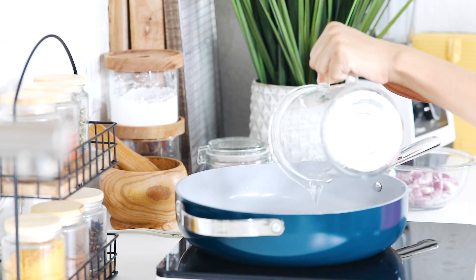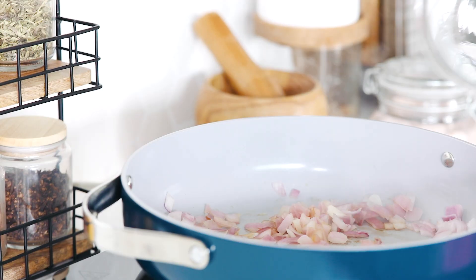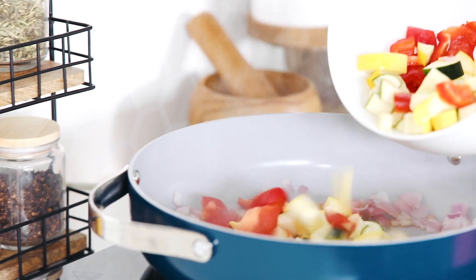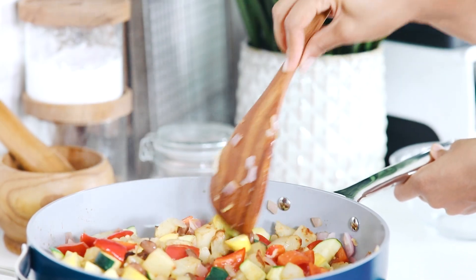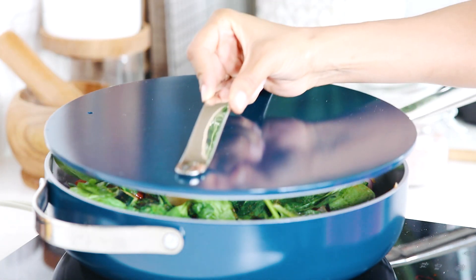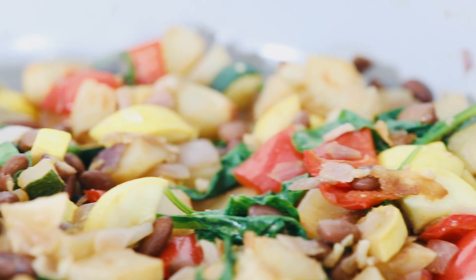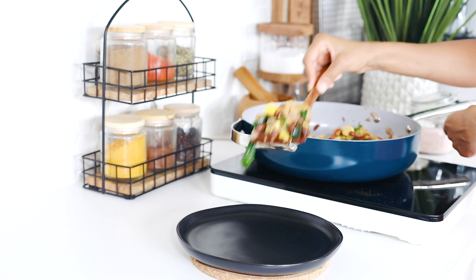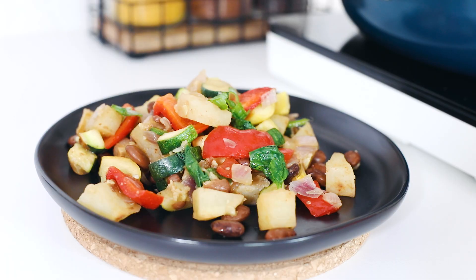In a non-stick pan, sauté your onion in a little veggie broth or water until translucent. If things start to stick, simply deglaze your pan with a little more liquid. Now add your chopped veggies, beans, coconut aminos, more seasonings if you wish, and mix. Next, add your potato, spinach, salt and pepper to taste, and cover the pan just until your spinach wilts. Top off with cashew sour cream and scallions or any topping of choice.